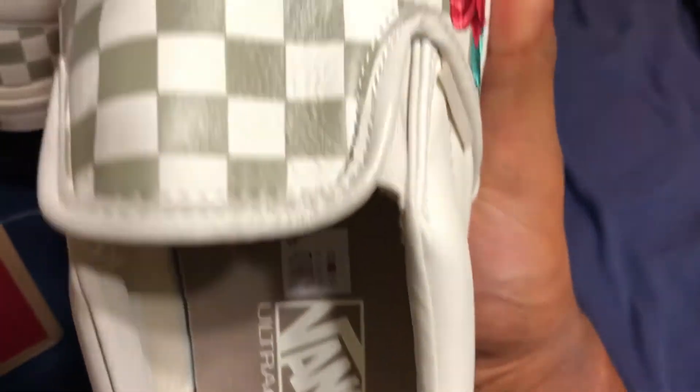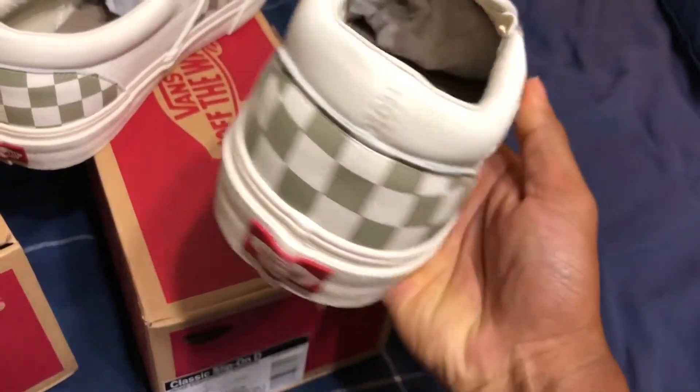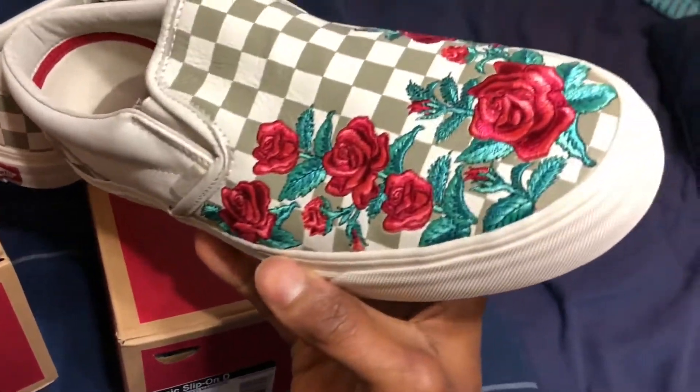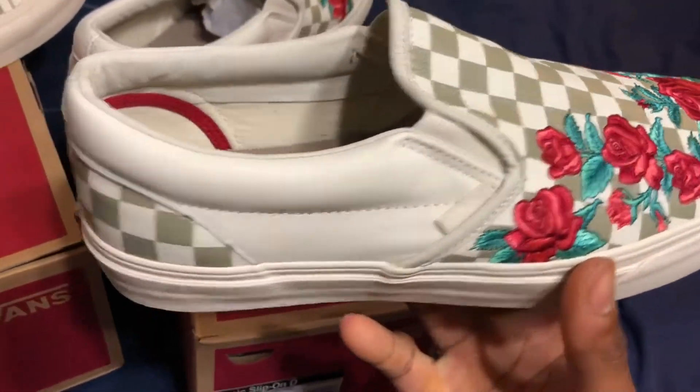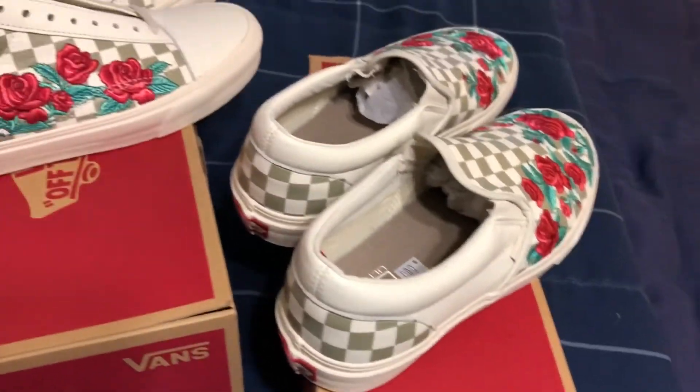But yeah, here's just a quick little overview of the shoe, letting you guys know I got them. I'm doing this without any music because your boy's been getting flagged a lot. But yeah, that's those.